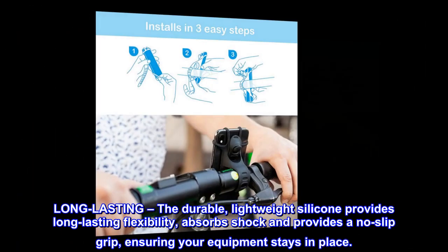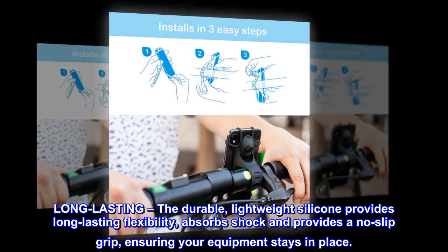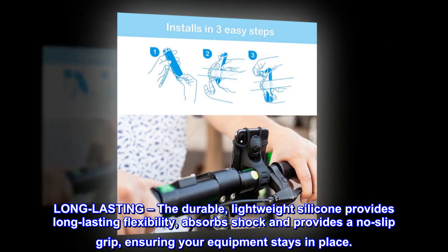Long-lasting — the durable, lightweight silicone provides long-lasting flexibility, absorbs shock and provides a no-slip grip, ensuring your equipment stays in place.